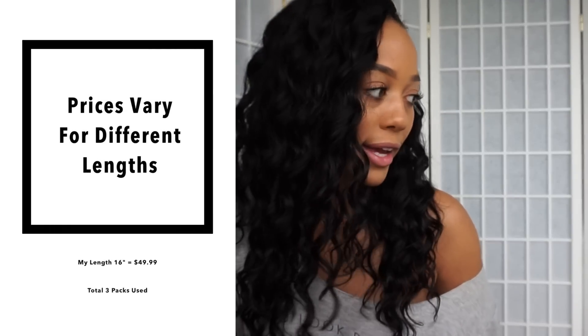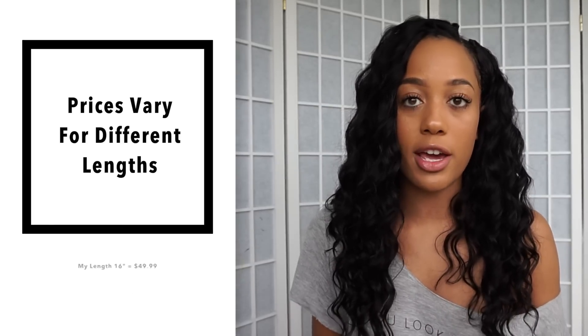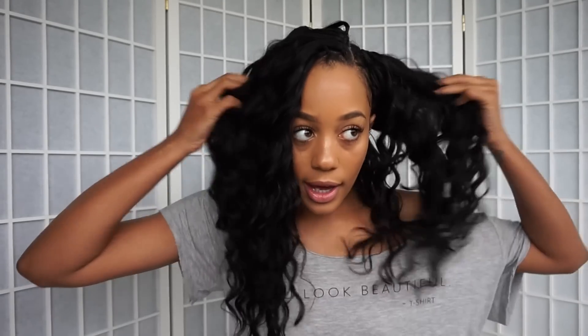One bag is $49.99. It's a lot more expensive than synthetic crochet hair, obviously, because it is human hair — but you can reuse it. And if you're looking to do your hair yourself without paying like $200 for a sew-in, or your friend is charging $100, you can do this yourself and get kind of a sew-in look. I like crochet hair because I can get to my scalp.